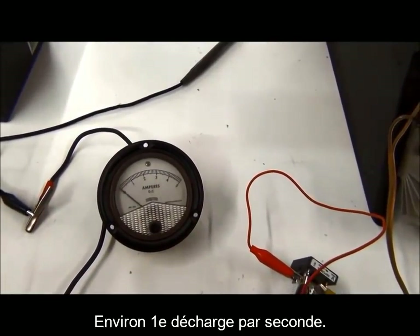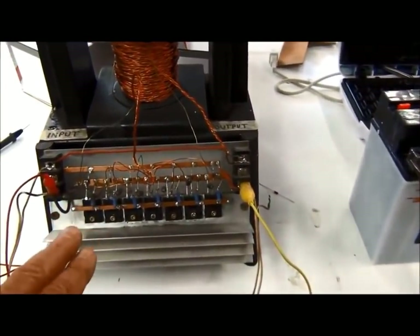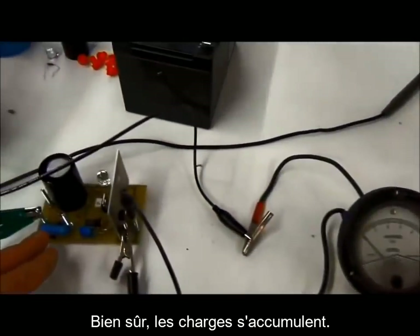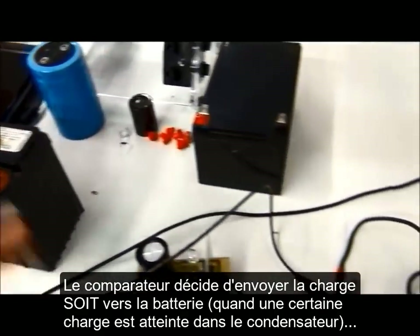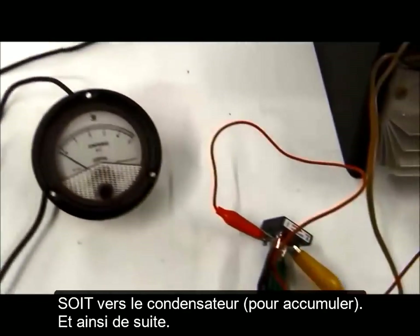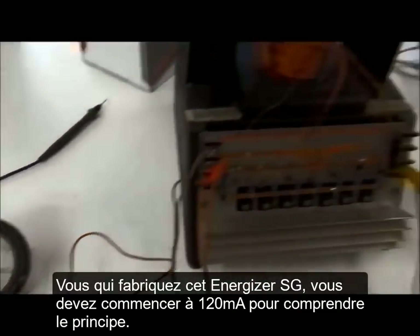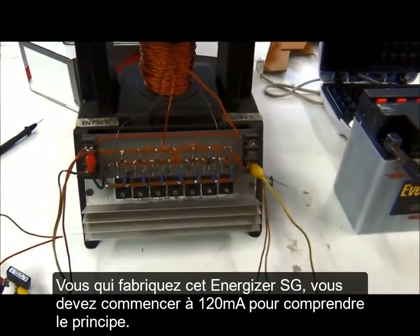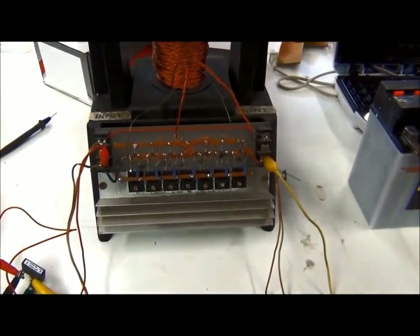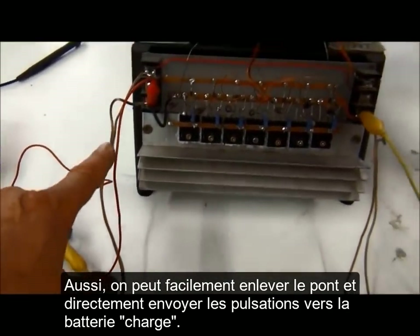This pulses about once every second — it's a one-amp machine, so this is set to one ampere only. The pulse builds up and the comparator decides between this battery and the capacitor when to fire, doing this continuously. All of you building SG machines are going to have to start out at 120 milliamps to understand the principle.